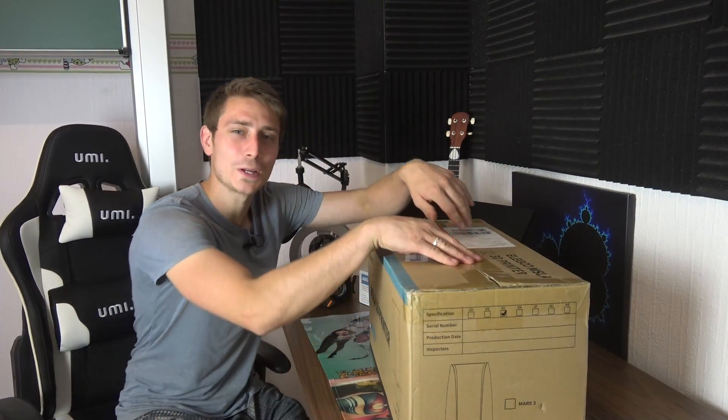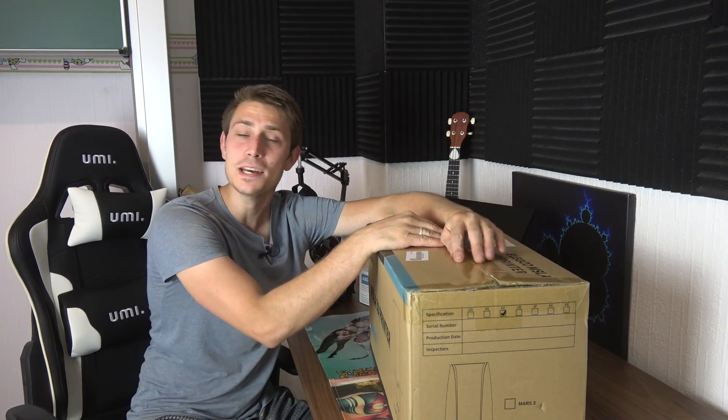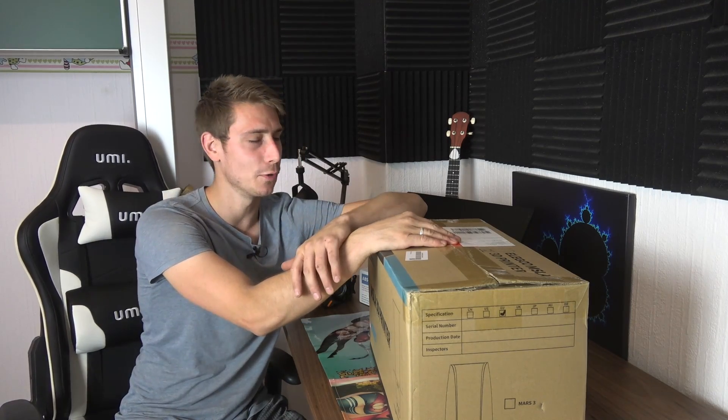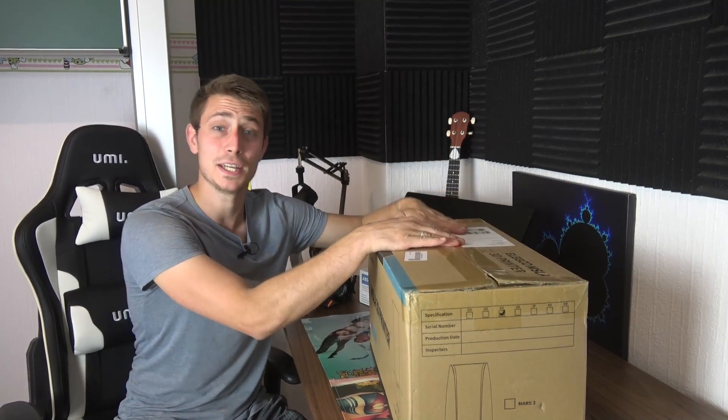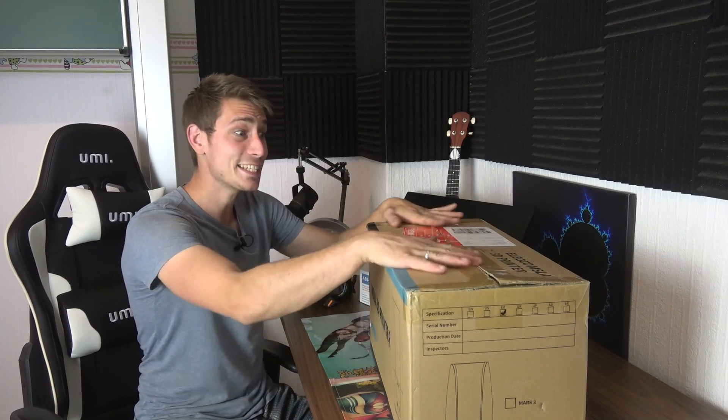Good morning fellow woodworkers. Welcome back to another video. Today a different setup — I'm at home in my studio and I've got something in the mail after a very long day at the workshop. Let's unbox it.